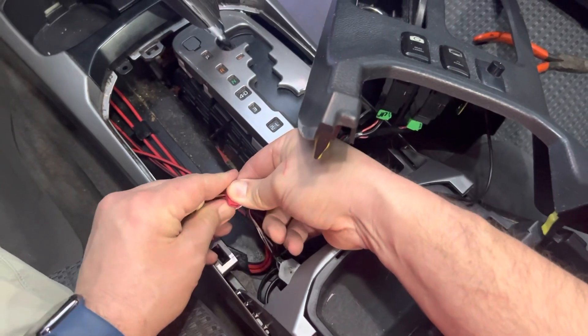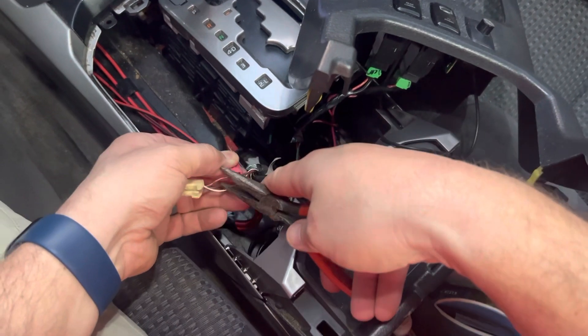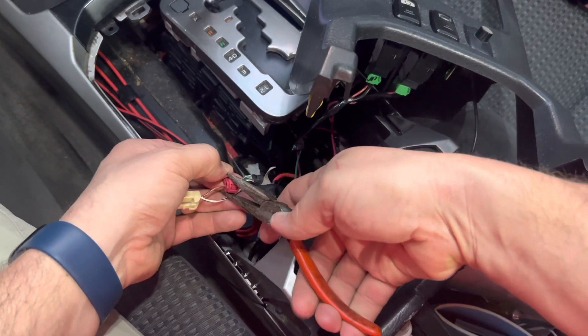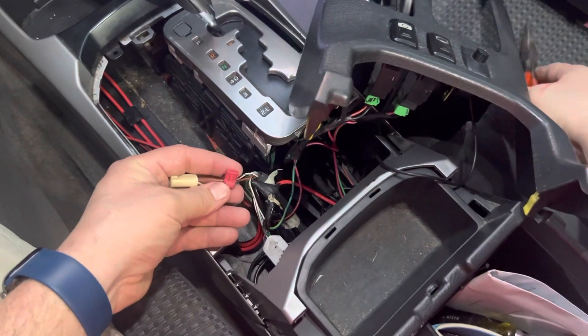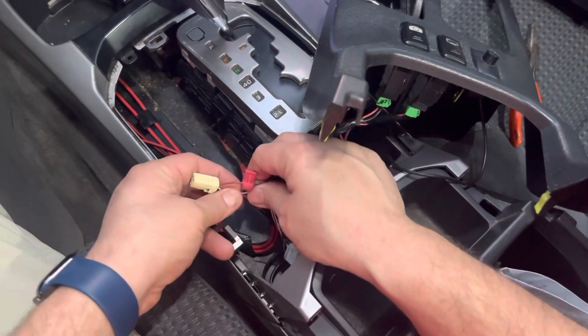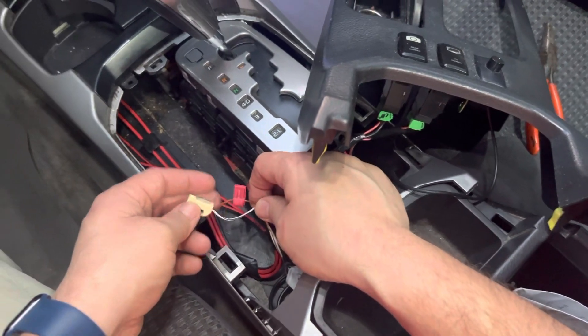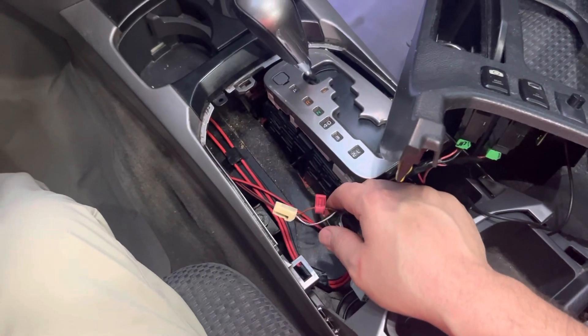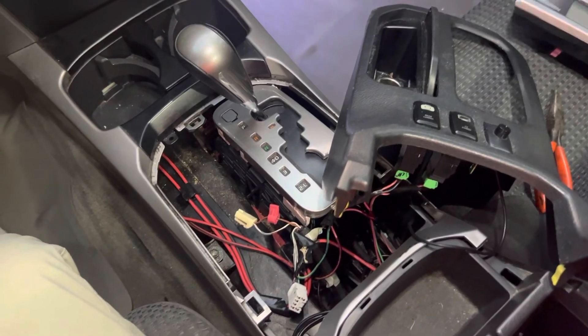Once it's clamped with your fingers, you're going to take some pliers and squeeze it. What that's doing is cutting the wire to get the 12 volts. You can see that there now.